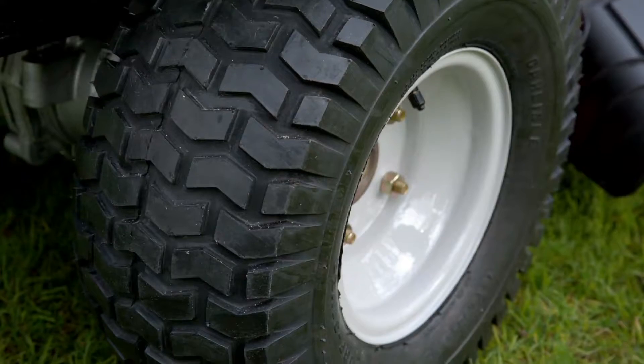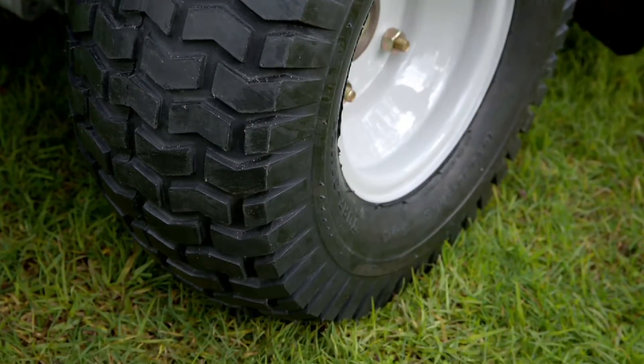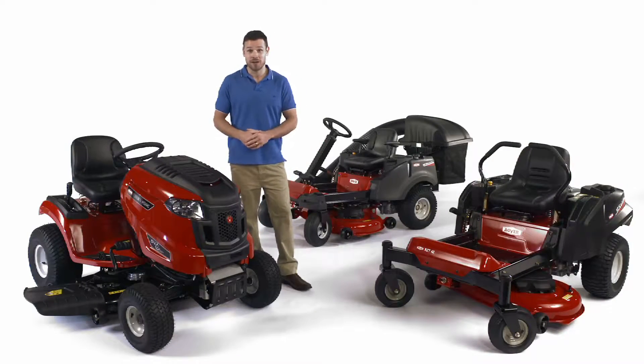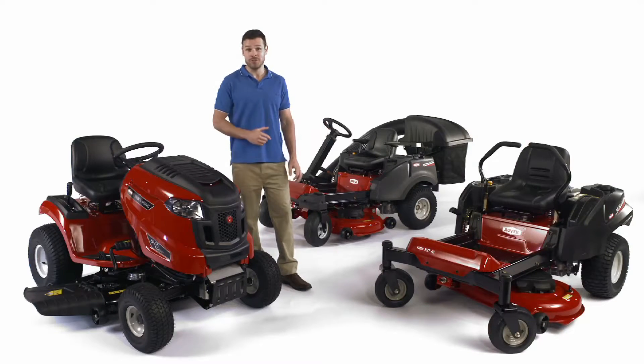Finally, all Rover ride-ons and Zero Turns have turf saver tires that don't chew up the grass, and that's a must. So with this huge range of Rover ride-ons and Zero Turns, you can see why Rover is a gardener's best friend. To find out more on the Rover ride-on or Zero Turn that interests you, go to the product category or individual product page for all the features and benefits.